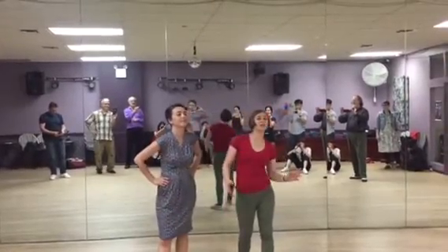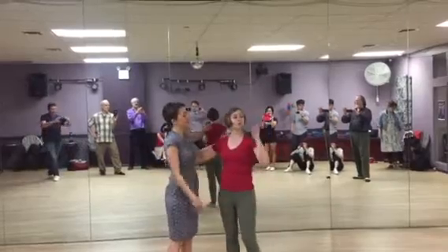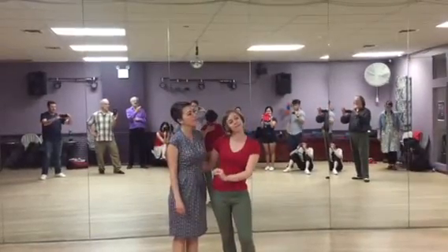I'm Lainey, and this is Patterns for the Social Floor Workshop at You Should Be Dancing. We have three little bite-sized segments that we used.